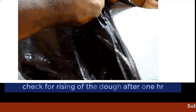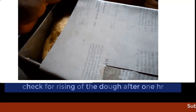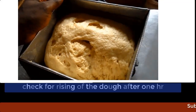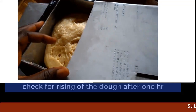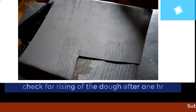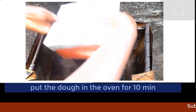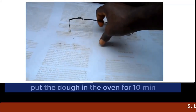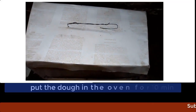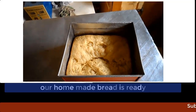After one hour, put the pan and its content into the oven. Now your homemade bread is ready.